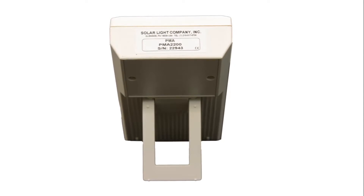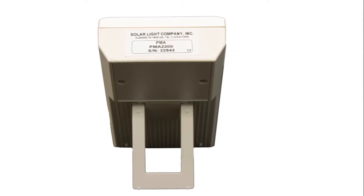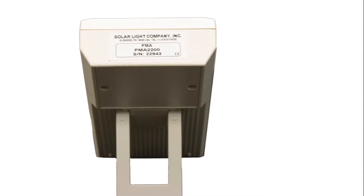The portable PMA2200 meter is powered by four AA alkaline or NiCAD batteries, and a power supply is also included for laboratory use. The sensor output algorithm provides precision readings, choice of units, and date of calibration. Instant values, such as power, can be time-integrated to also show energy.